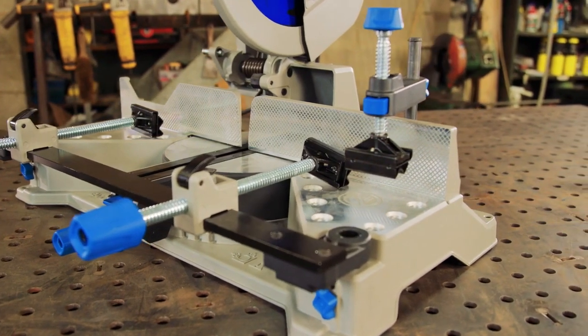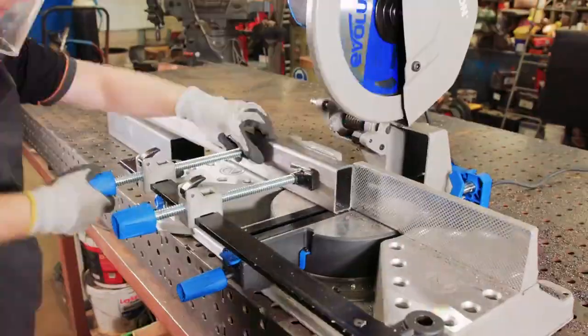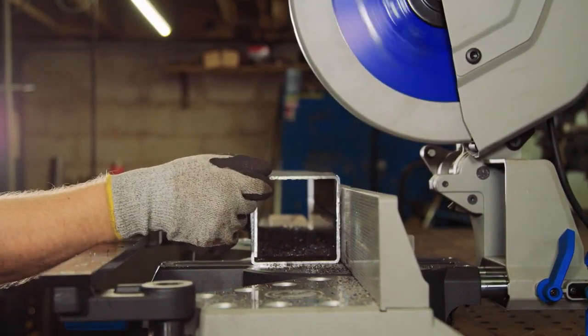Are you working in the steel and fabrication industry and looking for a solution for cutting intricate angles in your metal stock fast, cleanly, without compromise on blade life or tool durability? Well, stay tuned. We've got a real game changer for you right here.